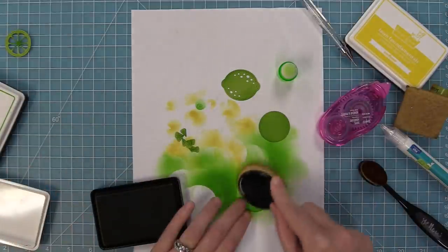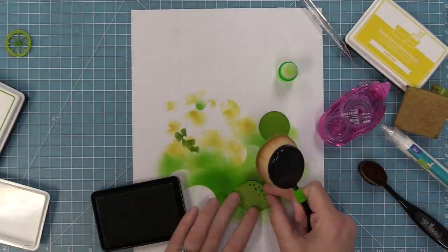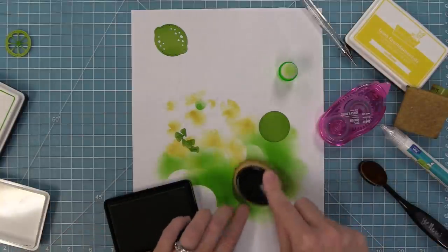Here I'm taking some artichoke ink and just darkening up the base piece, because there wasn't enough contrast. When I darken it up now it gives me more contrast between the lemon and the back piece that's going to fill in all of those details.